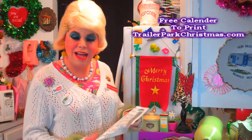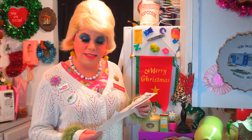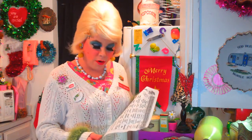This is the 25 Days of Trailer Park Christmas. And if you've been to my website trailerparkchristmas.com, you can get a free calendar to follow along. I've been releasing a recipe every day since the 1st of December. And including today, there's about 11 days until Trailer Park Christmas.